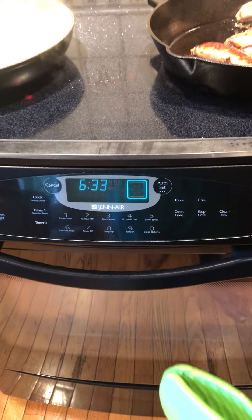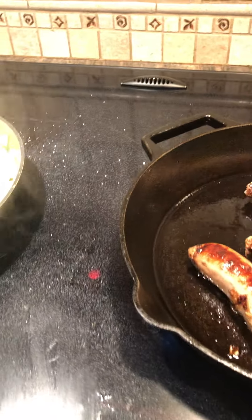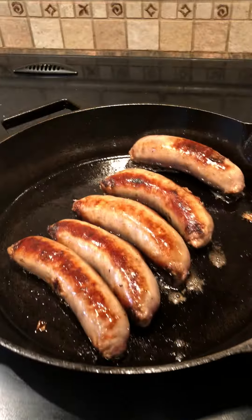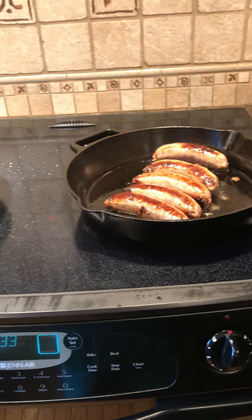I'm going to throw the cast iron skillet in the oven with the pearl beans. The oven is already set at 400 degrees, so the outside is super crispy, and now the inside is going to finish cooking in the oven.